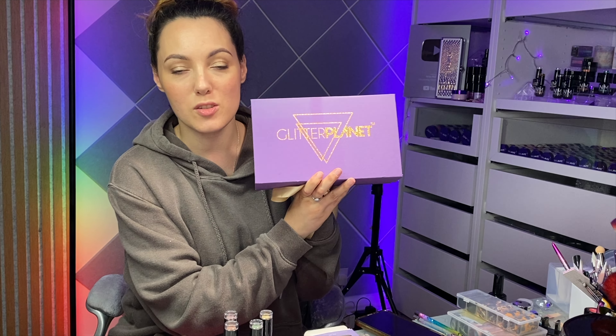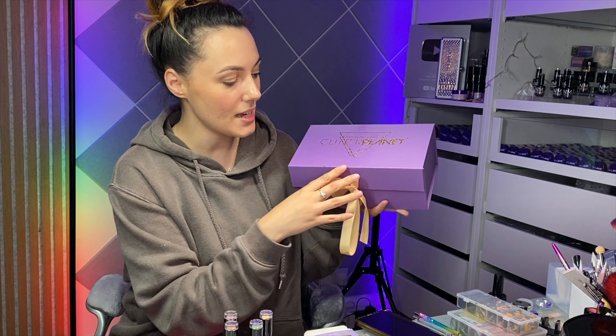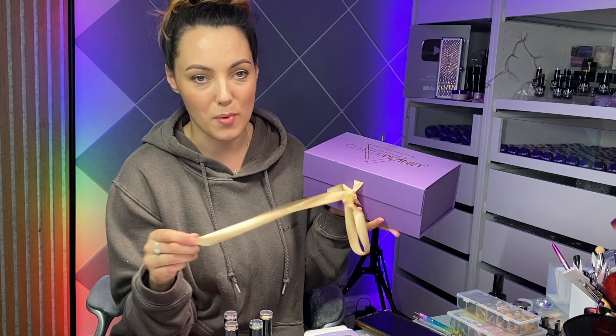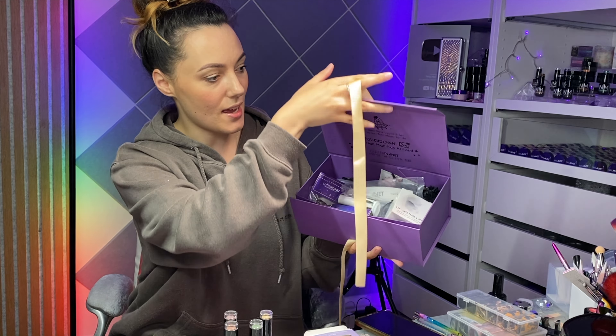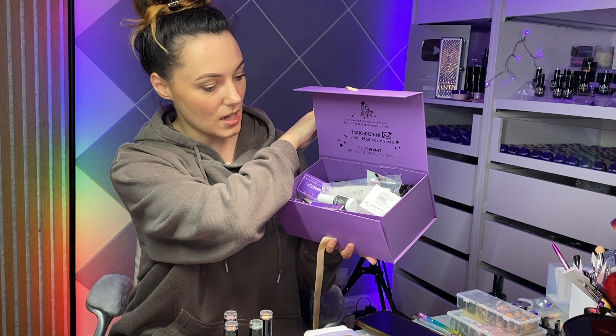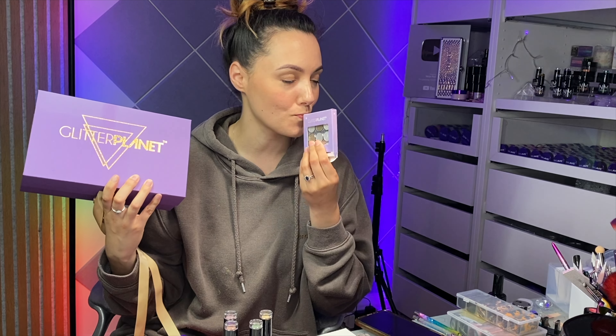I've chosen the colors that we're using and we're gonna get our soft gel tips applied. I'm gonna use the full cover soft gel tip from Glitter Planet — it comes in this gorgeous box, it's absolutely stunning. You literally get everything you need and you can choose the lamp as well. I will link this down in the description if you want to grab it, and I'll put my code there as well so you can get 10% off.